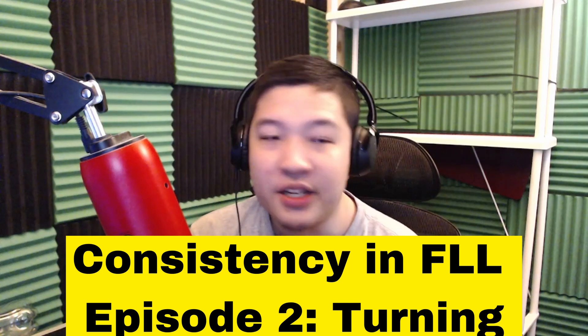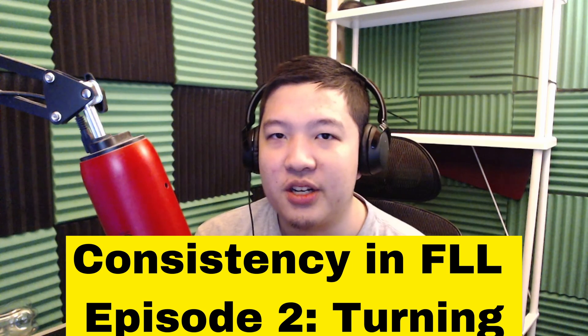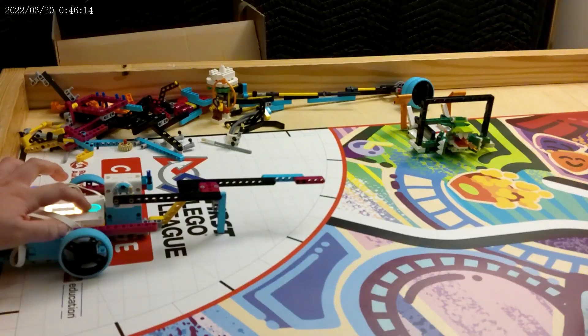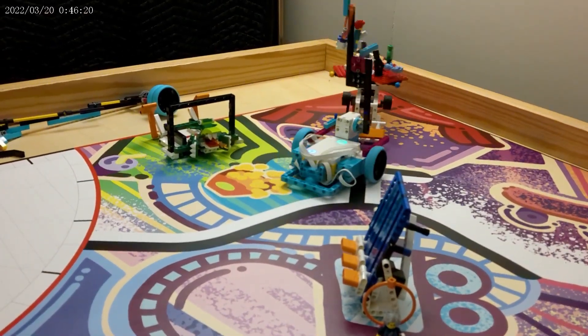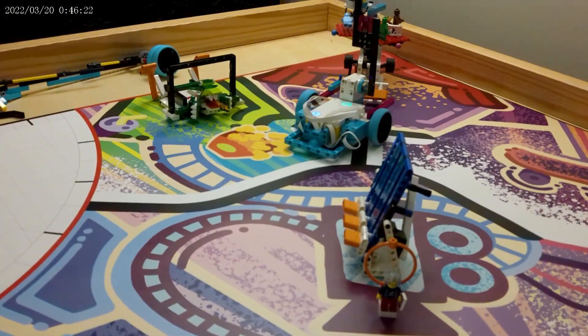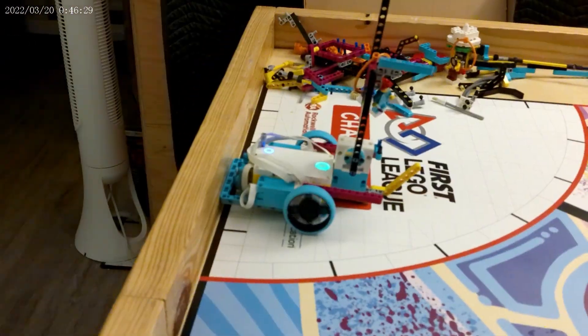Welcome to my second episode of Consistency in FLL, and we're going to talk about turning. This is probably one of the largest sources of inconsistency an FLL robot can have, and probably also equally one of the largest sources of frustration a team can have. We're going to talk about how you can make your turns more consistent.